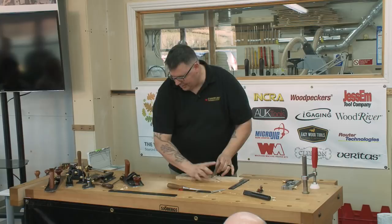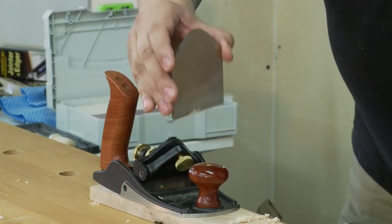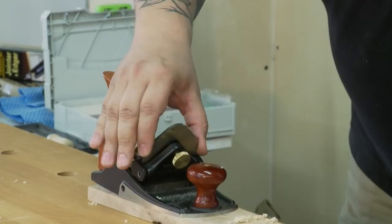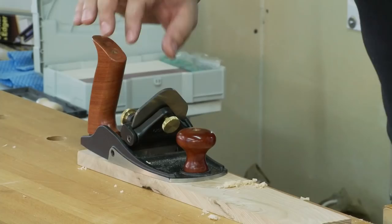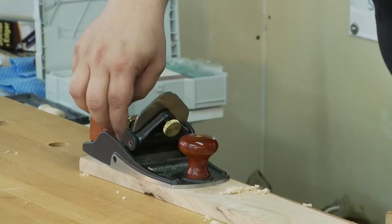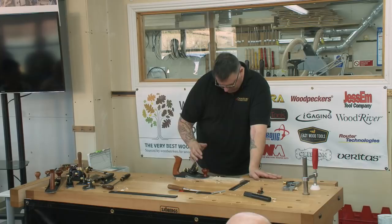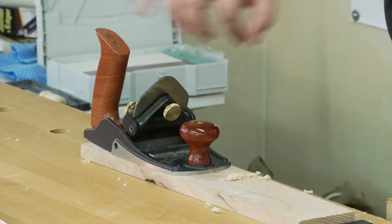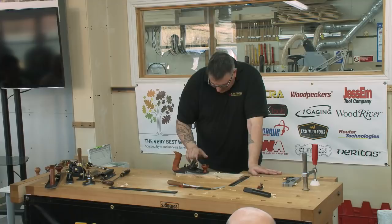I'm getting shavings at this angle, so now I look at that and say, 'Yes, that's good.' Now I have to mimic that in the body of the plane. You could measure it, but you'll drive yourself insane — don't do that. Slide the blade into the holder, look at it, and adjust until it matches. Once you get it to where it should be, tighten the screws so the two lock together.